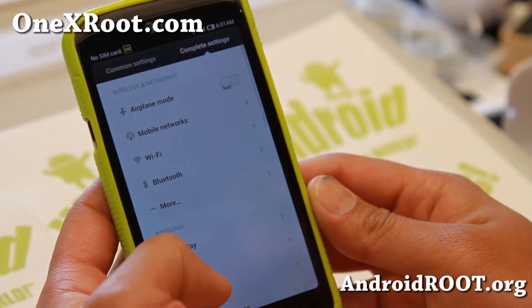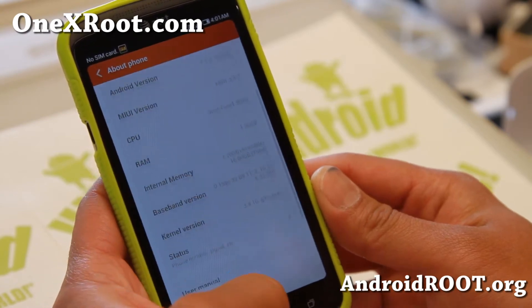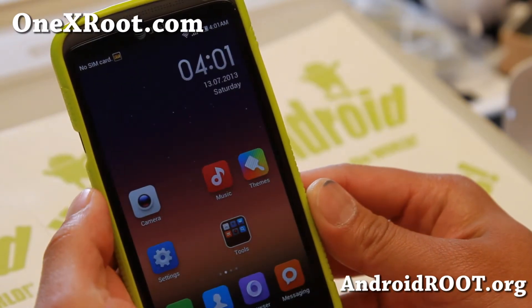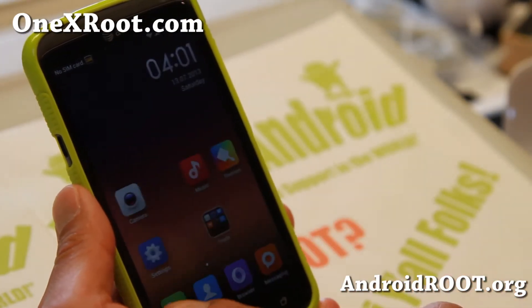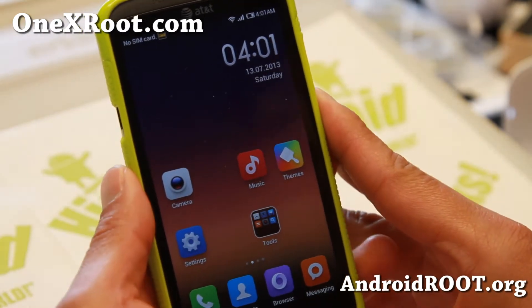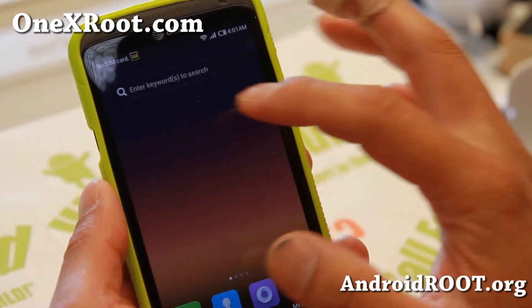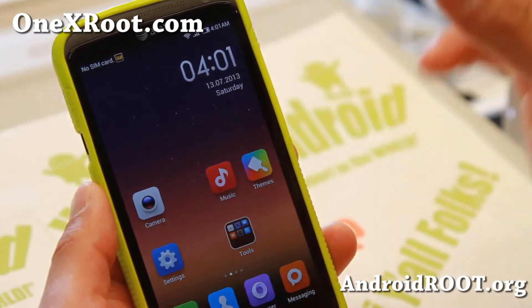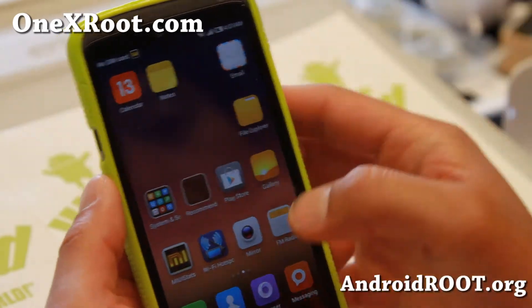This version is built off Android 4.1.1. It is a pretty fun ROM. One of the biggest things you can do with MyUI ROMs in general is that you can get a bunch of free themes. Also the interface, when you go all the way to the left, you'll get kind of a search bar, sort of like an iPhone — they kind of copied iPhone style in that sense.